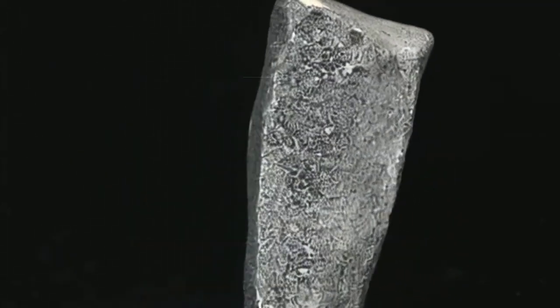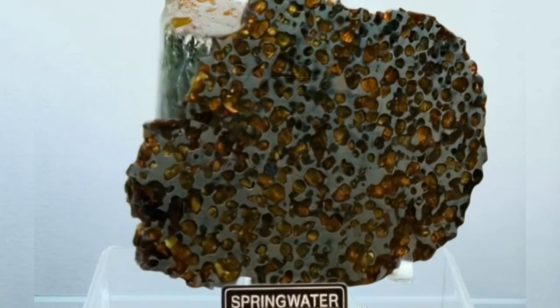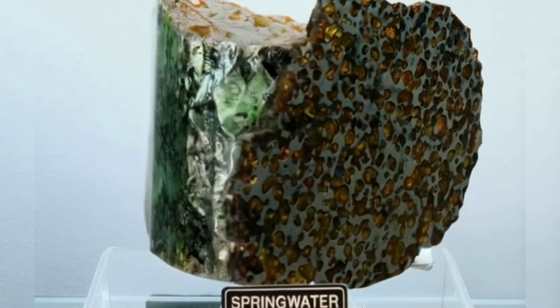Meteorites are known to contain high amounts of metals like iron and nickel, which react to acids. Vinegar is an easy and accessible acid that can help with this test.